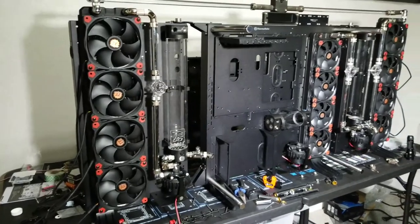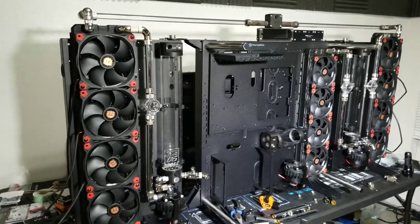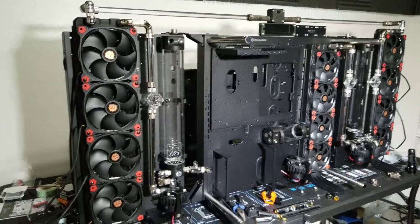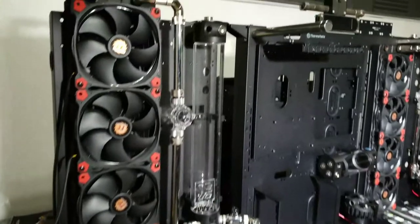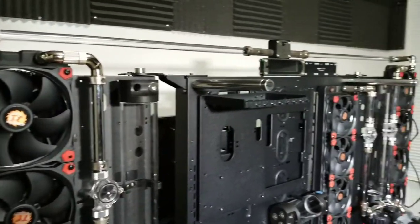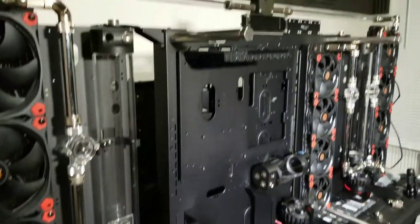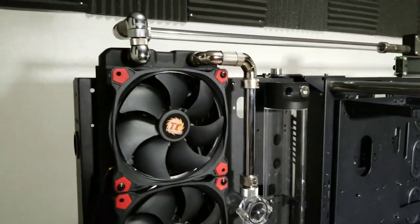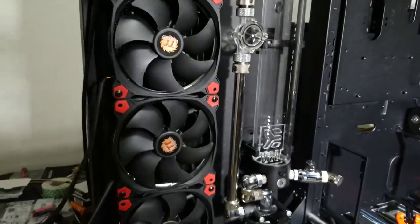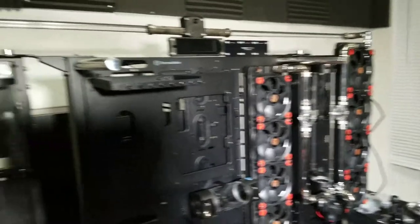Some radiators are installed. It's still for the most part a mess — still got quite a way to go. No hardware installed: no GPU, no CPUs, no motherboard, not even a power supply. What a time to be alive. I went ahead and installed the 560 millimeter radiators.